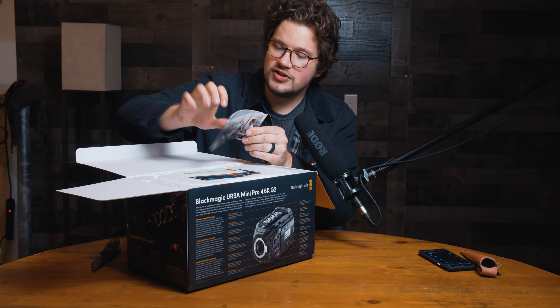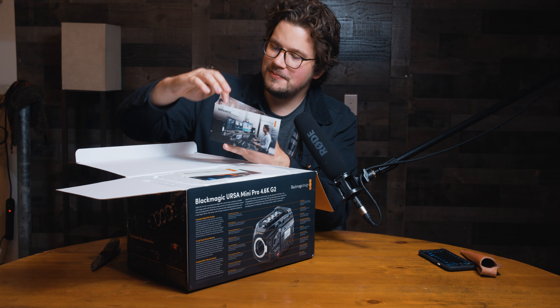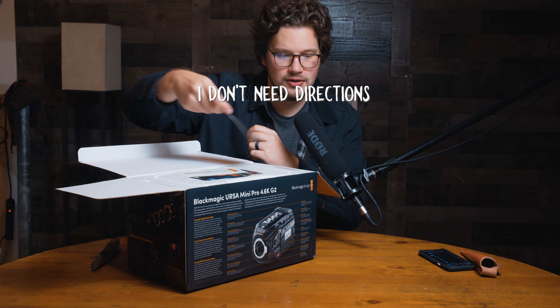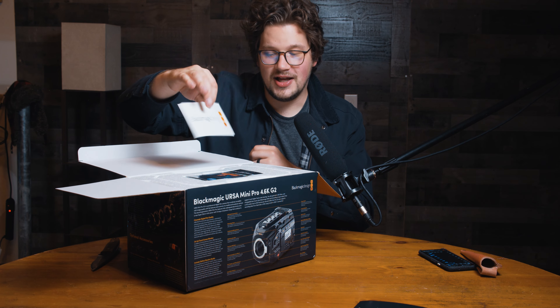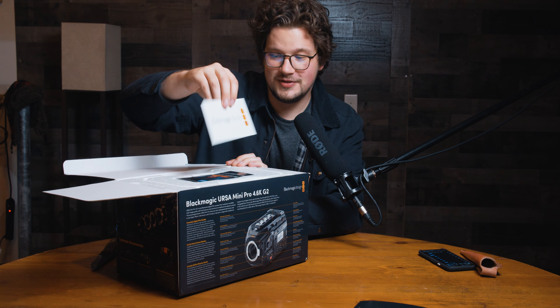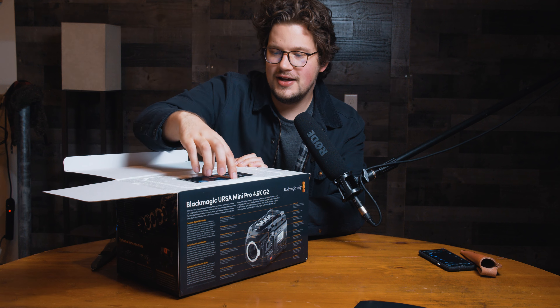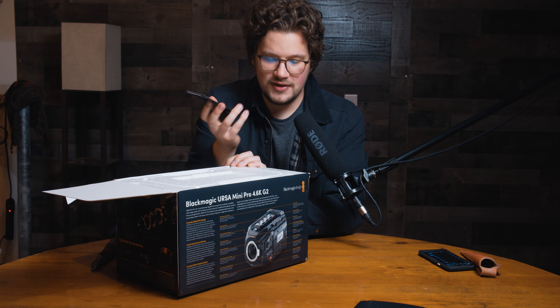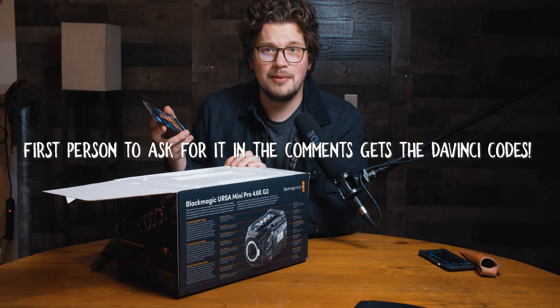Ooh, a welcome guide, which per usual probably has the QR code to the online manual and some other helpful information. Another Blackmagic sticker — we'll go on some kind of case here soon. And another version of DaVinci Resolve. I have so many of these now, so let me know in the comments if you need one.